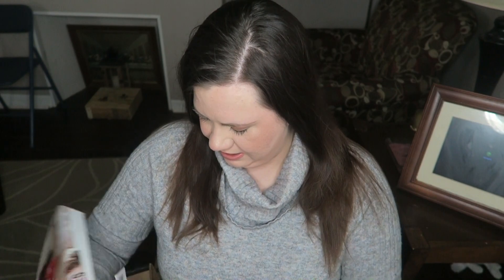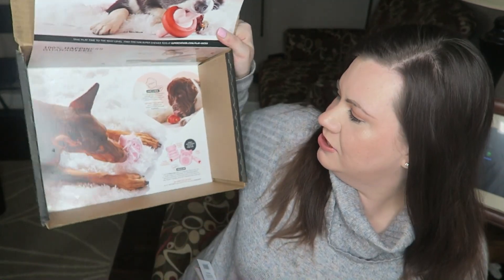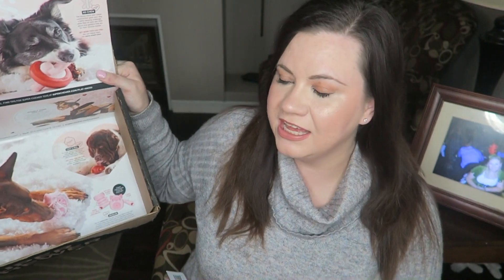I like the theme this month — the themes are always really cute. I just wish it came before Valentine's Day, but it's not like it really matters to the dogs. Here's the inside of the box — super cute as always. I hope you enjoyed this BarkBox Super Chewer unboxing for February and I'll see you guys next time.